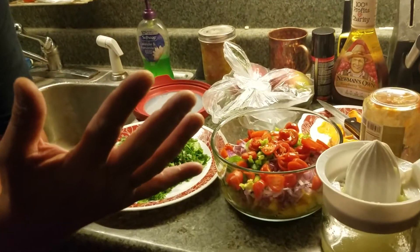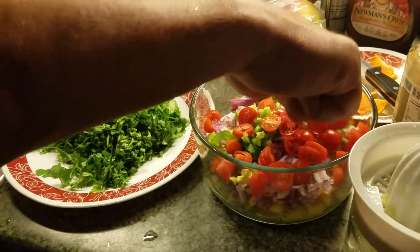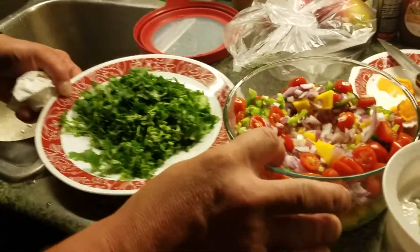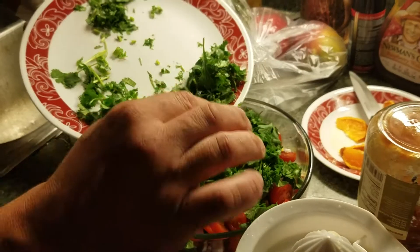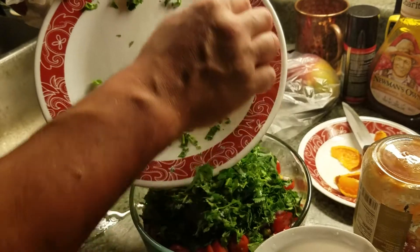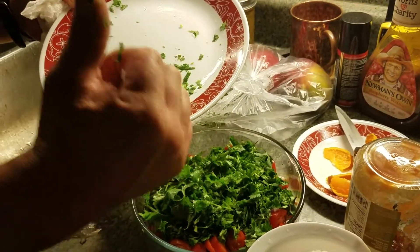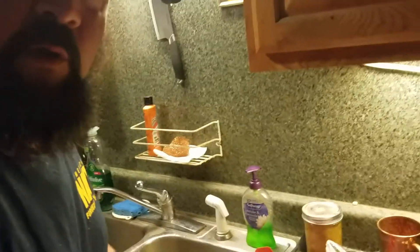Jalapeño, cilantro, good real tomato. Now you've got to mix it up, but the most important part — when you put the cilantro on, add lime juice last. Lime is probably one of the most important ingredients, but you don't put it on until last.